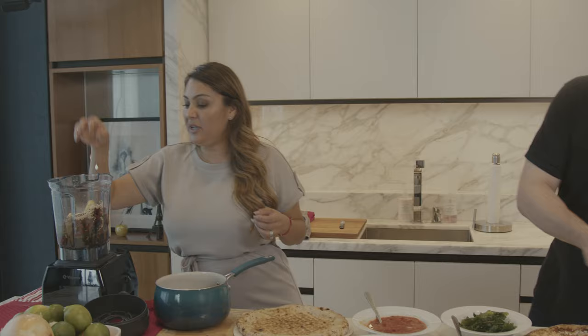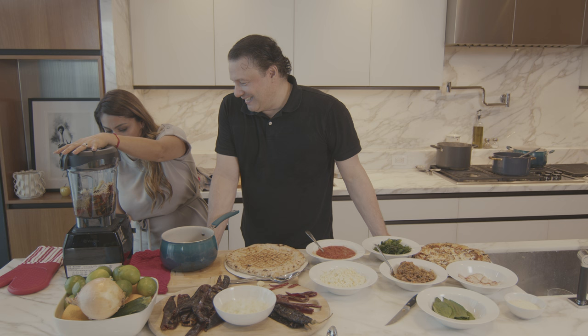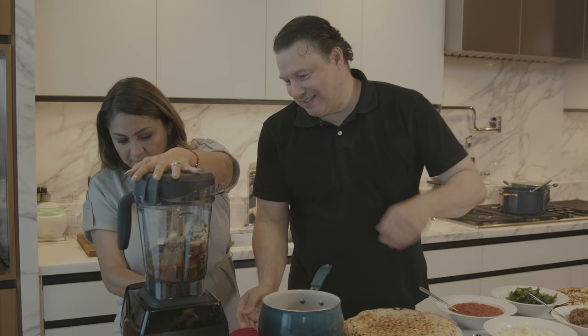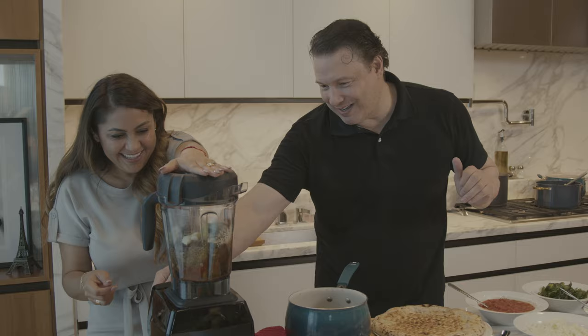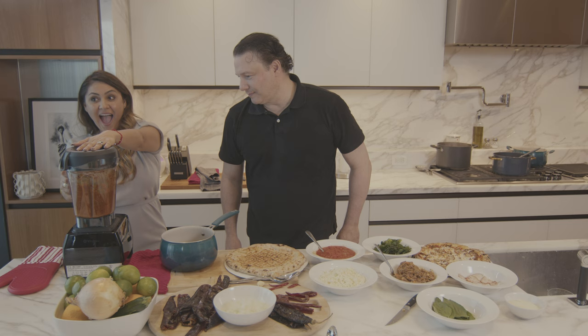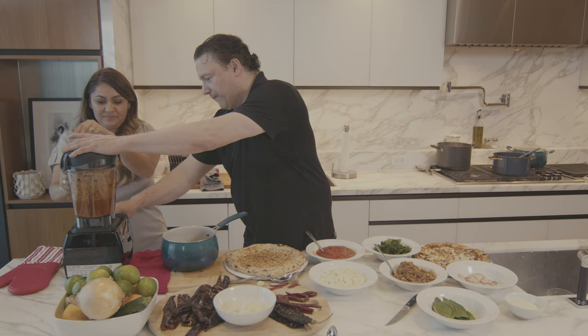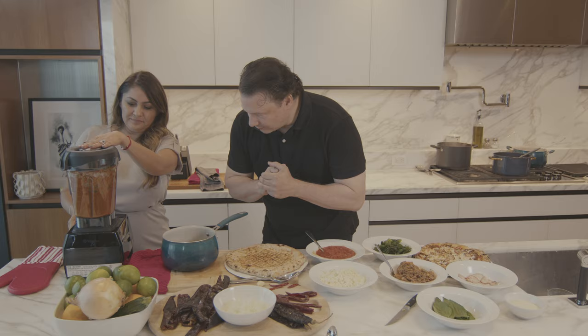Now we're gonna blend it — no basil! So now let's make our salsa. Everything on low — there we go. You see, this is where I need the muscle. You want a fine puree? I want a really fine puree. We need more, we need more — just a little more. That is so pretty. That's where all the color comes from, huh? Y listo!